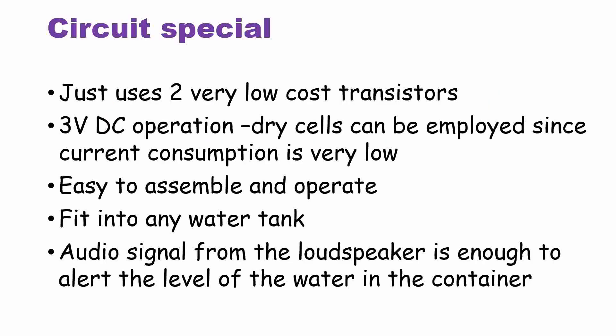Now we shall go into the details of the water level circuit controller. A novel water level controller features: the circuit cost is very low. For DC operation, dry cells can be used in this circuit, since current consumption is very low. It is easy to assemble and operate, and fits into any water tank. An audio signal from the loudspeaker is enough to alert the level of the water in the container.